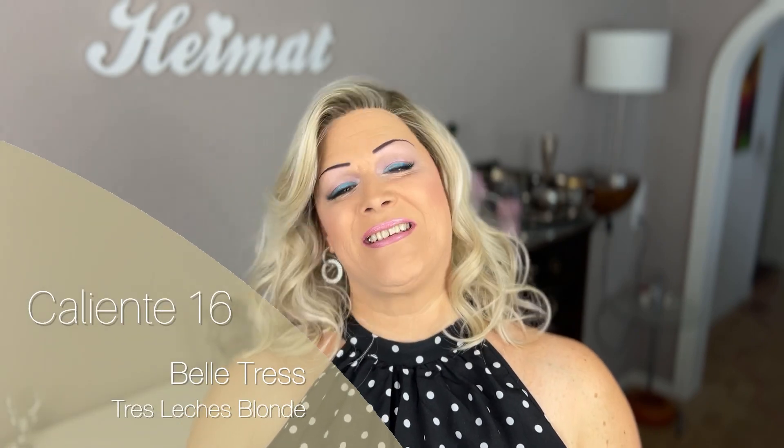Hi, welcome to my channel. My name is Sarah and today I would love to review this wig for you, which is called Caliente 16 by Bel Tress in the beautiful color Tres Leches Blonde. If you'd like to know how long she is, how the color is composed, what special features she has, how she is different to the original Caliente, and how I like her, then stick around and let's get started.